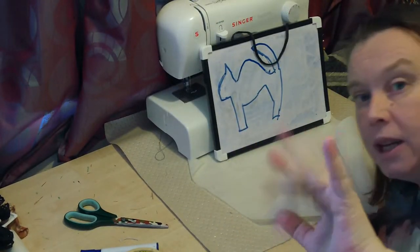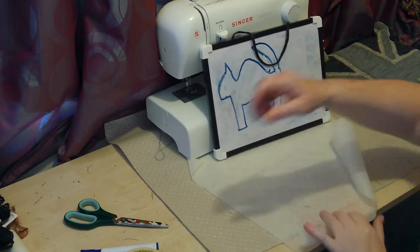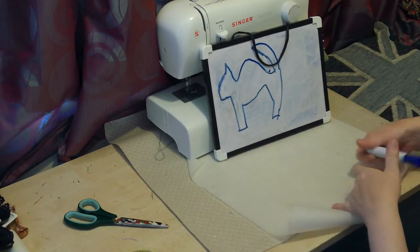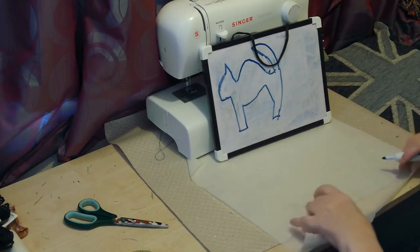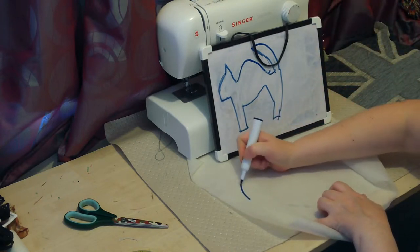Hello there, it's Fiona from Weekly Sewing Bee. Today I'm going to make a silhouette of a scared black cat cushion because Halloween is coming.